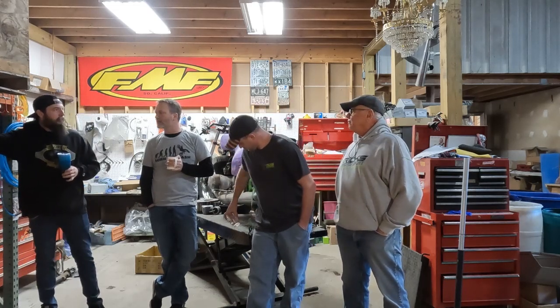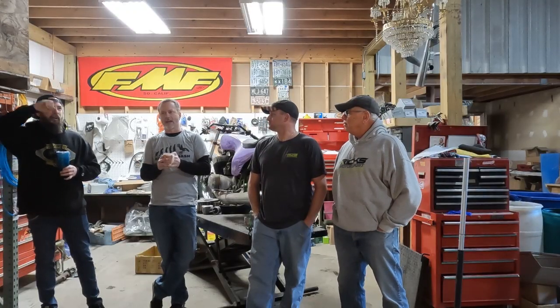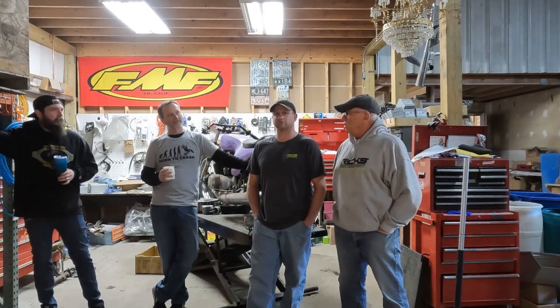Isn't there an Intruder that's a nightmare to do a carb sync on? There's a secondary throttle cable that goes from one carb to the other, and it's a huge pain to sync — you've got to get down in between the frame rails.